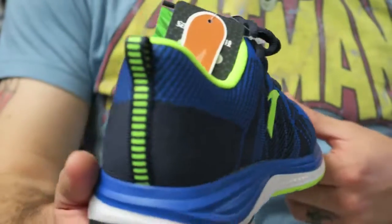They also sent a bunch of gear as well, but I won't be showing that just because of time constraints. This is Anta's new runner — they're doing new, more modern materials, and I think that's really dope. I'm interested to see what they've got coming up with their other stuff.